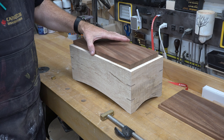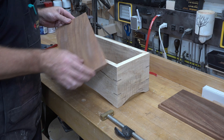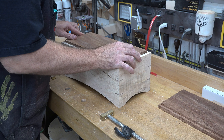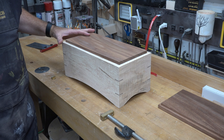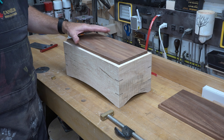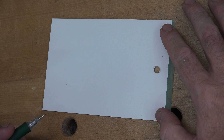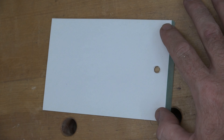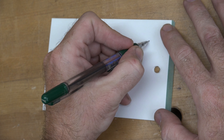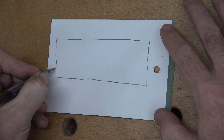That sits really nicely in there — you can see it's just inside of this curve, so the box will be sealed but you won't be able to see the mahogany underneath. We're not going to glue this in just yet. We're going to turn our attention to the top of our box, and for that we're going to need another piece of mahogany but it's going to be five eighths of an inch thick.